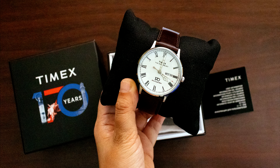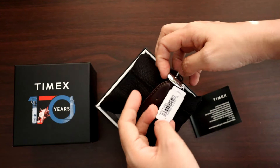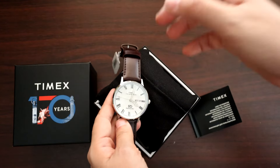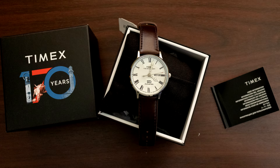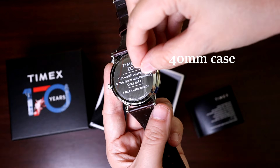To be honest, it's probably 90% similar to their other Waterbury line homages, but this has special 170th anniversary flourishes as we'll see later on in this video. Let's take the watch out of its little pillowcase. The case is a lovely brushed stainless steel 40mm case diameter.